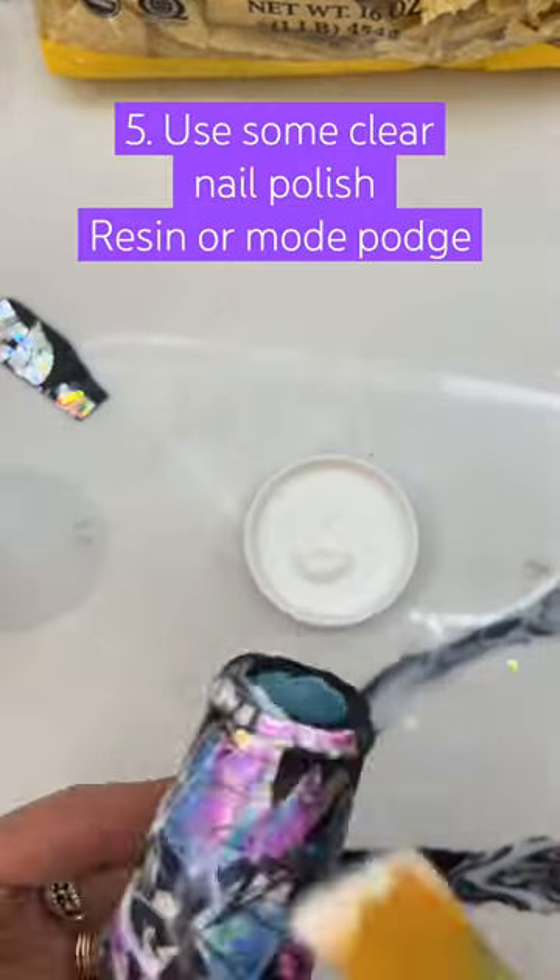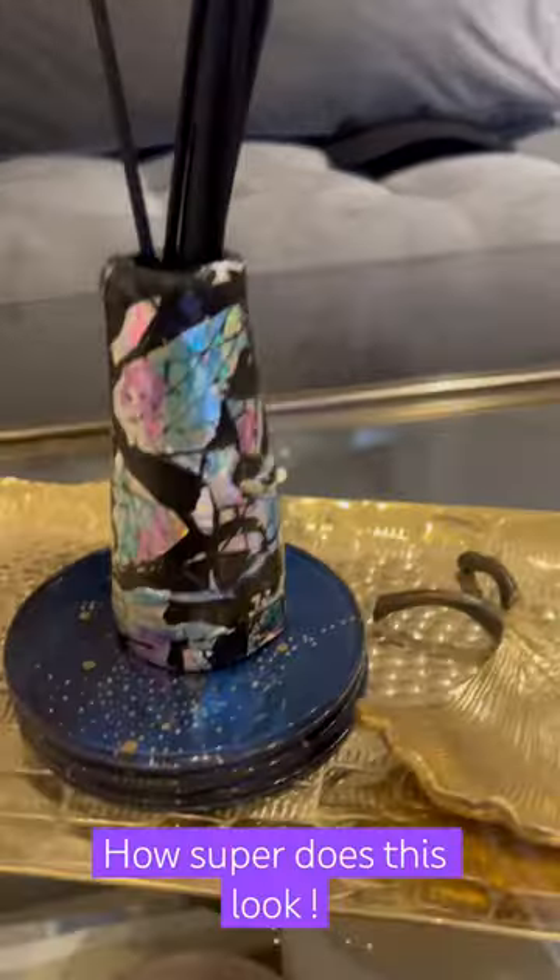Once that was done, I then took alcohol markers to add another layer of color and then some Mod Podge. Look at how it came out.